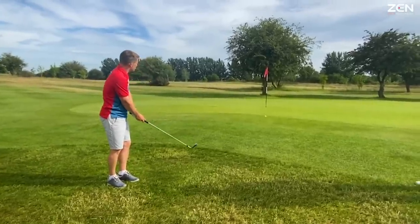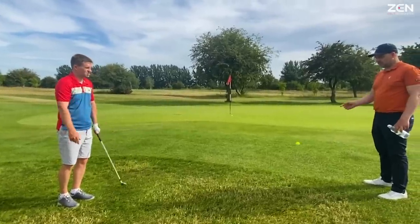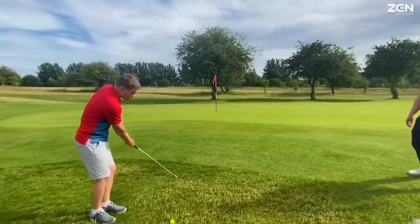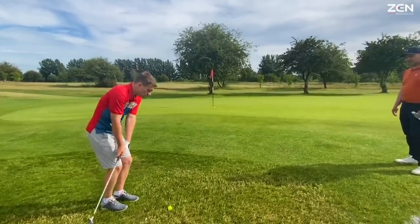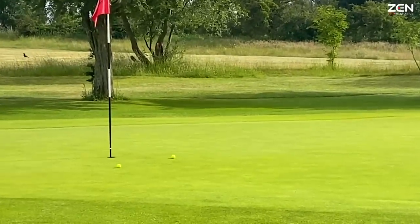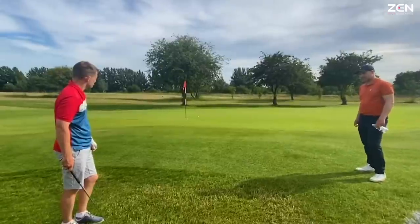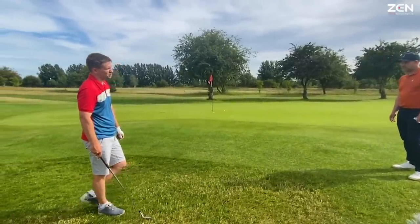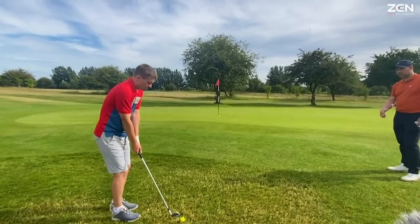That's it — that's how you play it. You're letting the club work through the ground. Quite a different feel. It's all about low point control. The hands are leading, but the club's lagging — but it's soft, it's fluid.